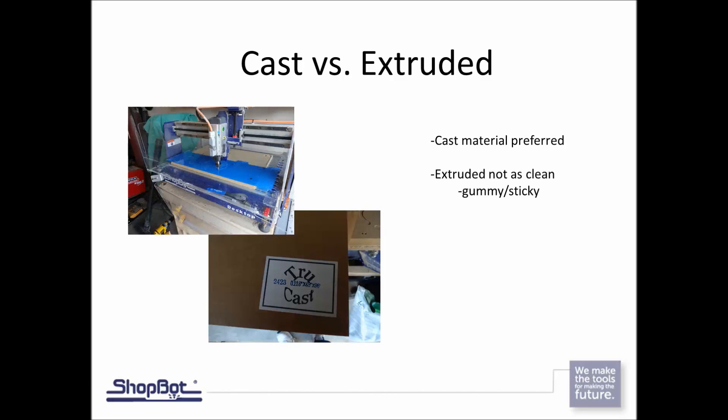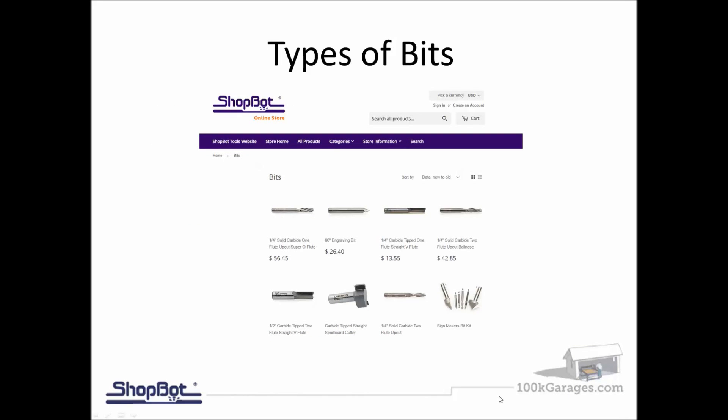Cast versus extruded has to do with how the acrylic is made. Cast acrylic is warmed up, melted, and poured into a mold; extruded is pushed through to a certain size. You actually get a better edge quality when you cut cast acrylic. That doesn't mean you can't cut extruded — a lot of the name brands are extruded — it's just a matter of adjusting feeds and speeds so you don't end up with a gummy or sticky edge. Cast is the preferred.